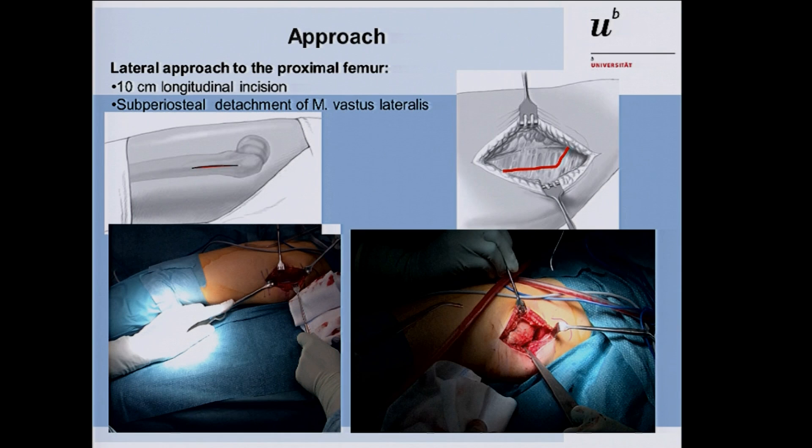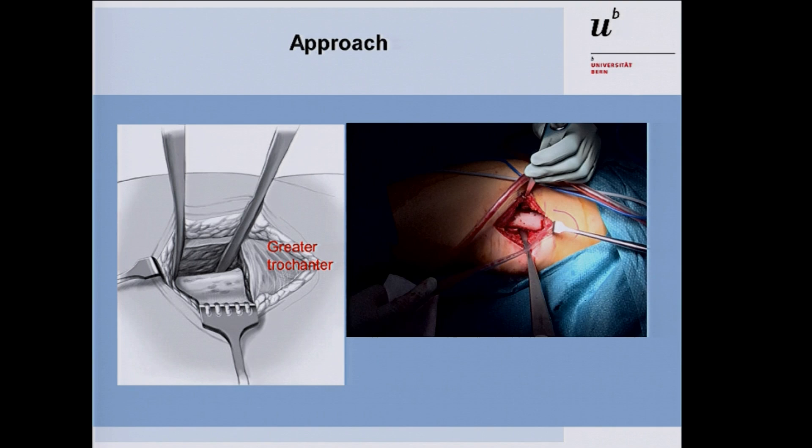For the approach, as Dr. Slongo described in the workshop, we use a small incision of 10 to 15 centimeters depending on patient size. You detach the vastus lateralis — not in the textbook L-fashion, because the vastus lateralis inserts more obliquely, so you have to recognize this. Since we deal with pediatric patients who have a thick periosteum, you go underneath the periosteum with a raspatorium to prepare the femoral shaft. The incision goes subtrochanteric and then 10 centimeters down the femoral shaft.